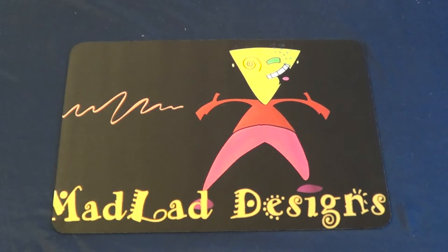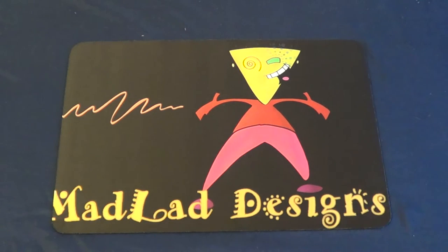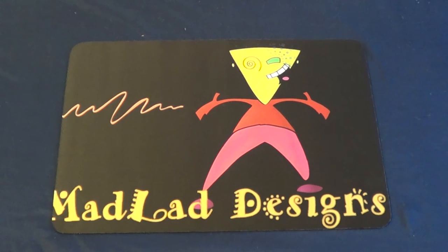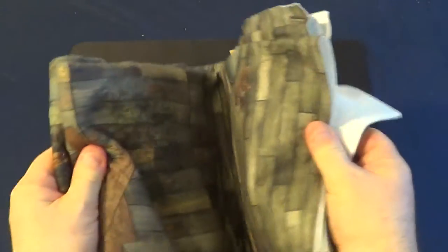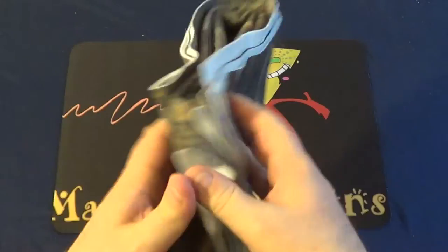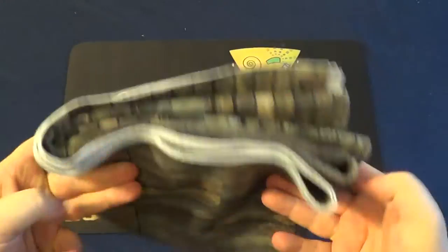I spoke to a guy called Kerry and asked what his mats were like and how good they are for picking things up. He kindly sent me a sample mat, so I thought I'd show you guys. I am pleased with this mat. This is from a previous Kickstarter that was successful — this is his second Kickstarter for doing these mats.